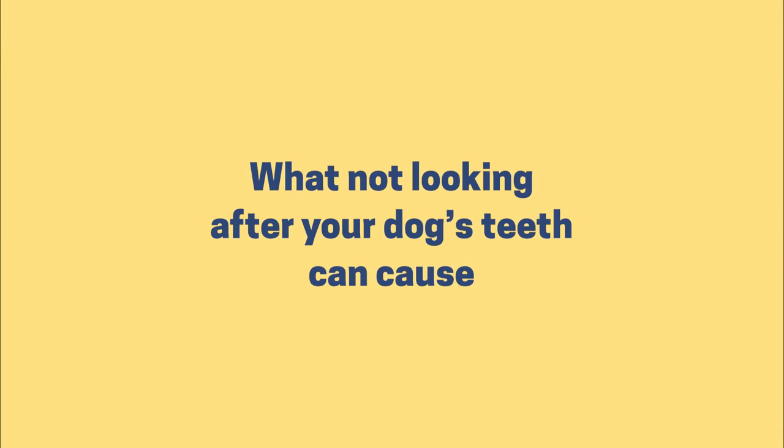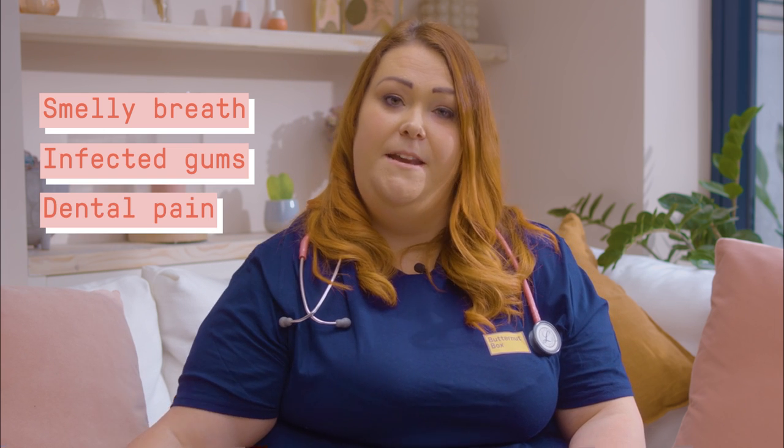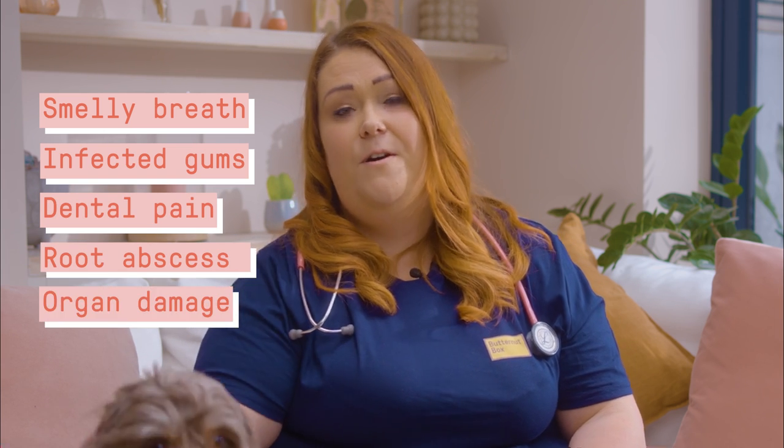What can not looking after your dog's teeth cause? Smelly breath, infected gums, dental pain, root abscess, and even organ damage.